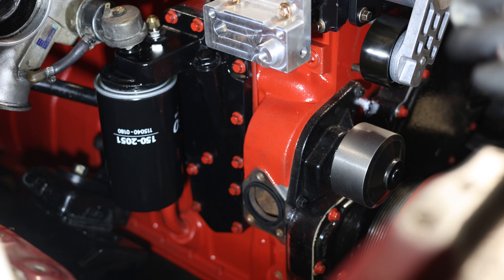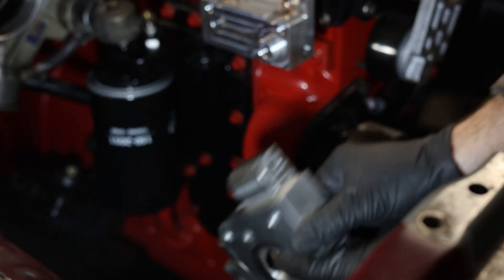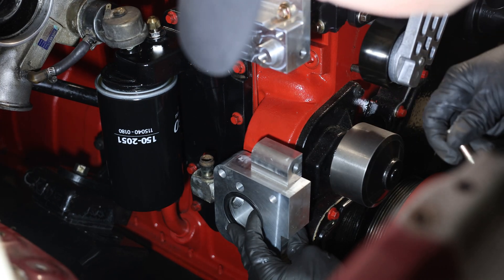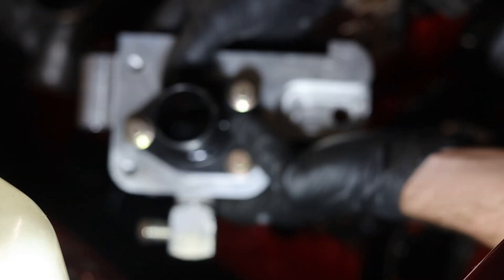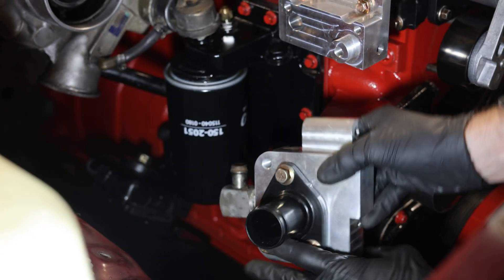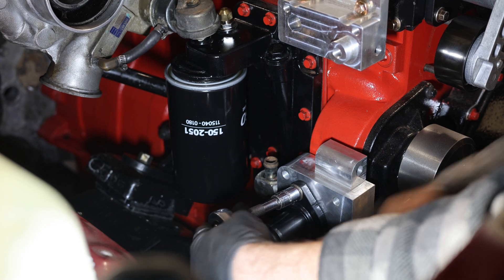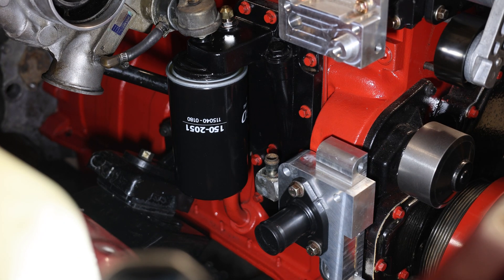We've got our seal in the block and our seal placed in the bracket, so we'll carefully put this on and start getting the bolts threaded through. We've got our bolts installed so we can go ahead and start putting this up to the block. There is one additional bolt that goes inside the bracket itself at the bottom, which is a slightly thicker bolt.